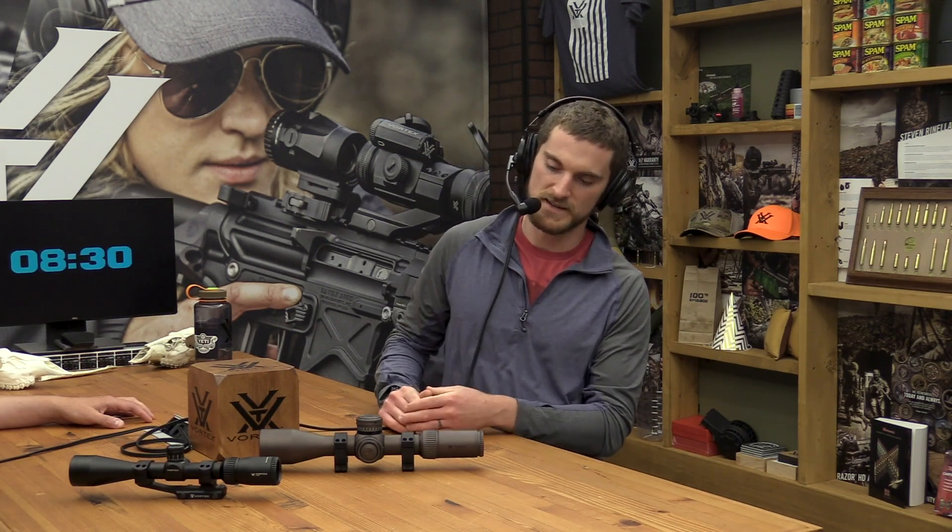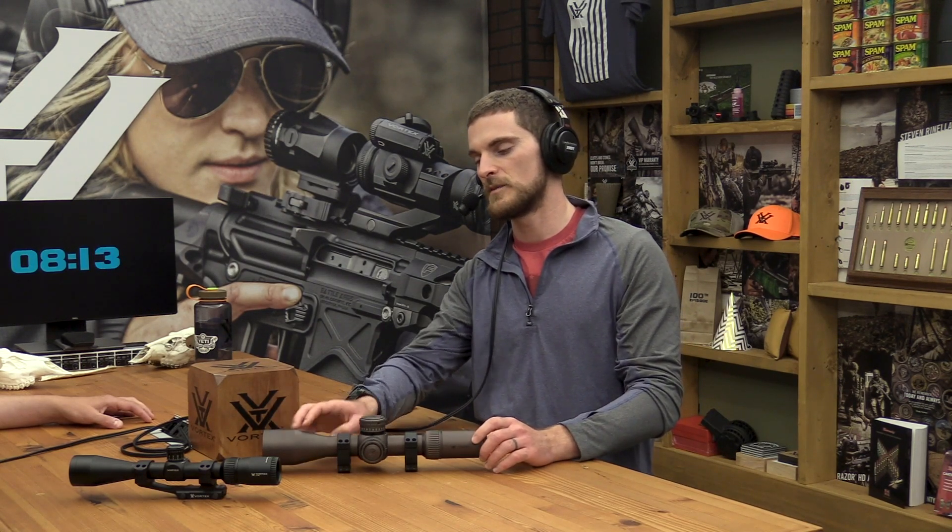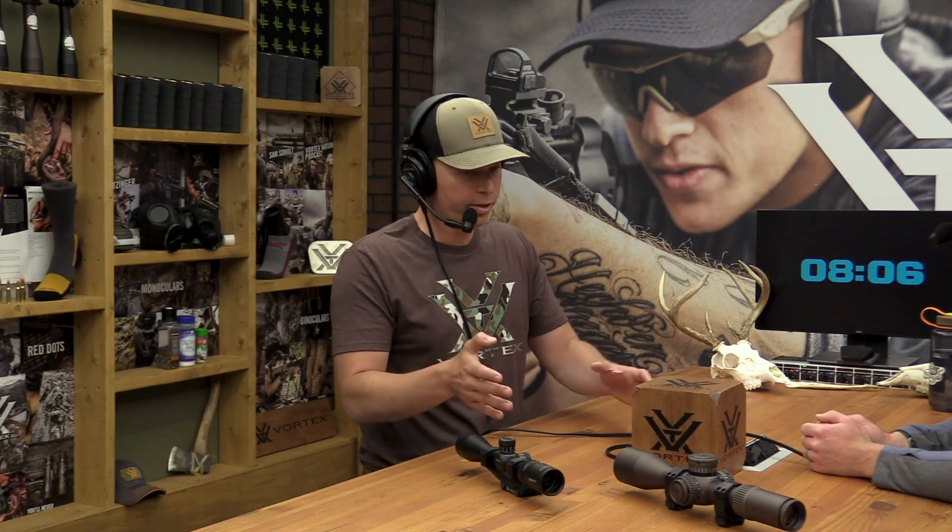Other scopes, like this Razor Gen 2 here in front of us, have a knob sticking off to the left side — actually two knobs. One is the illumination, and the larger one is the parallax adjustment. Sometimes it might be up on the objective bell too, if you have what's called an AO — adjustable objective. Both are going to be marked with numbers that correspond with where that parallax will be optimally set.